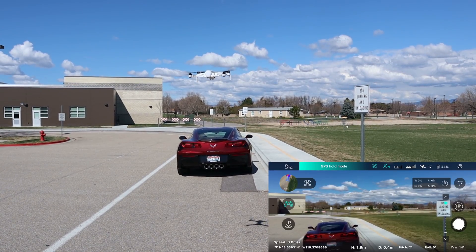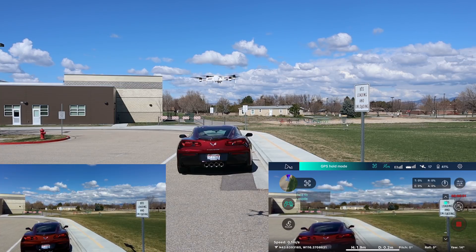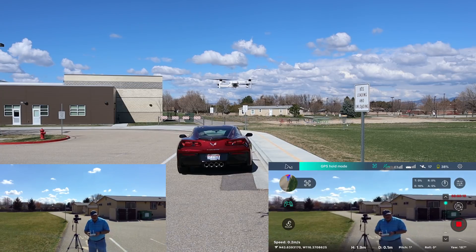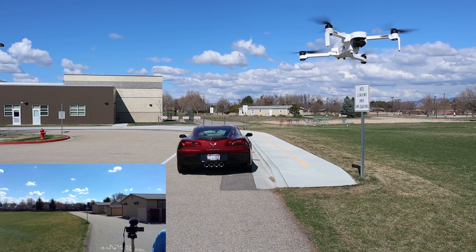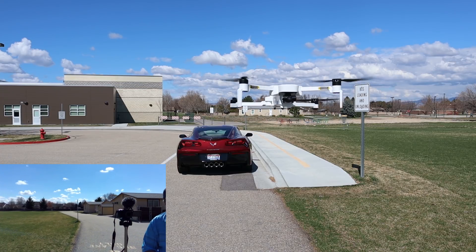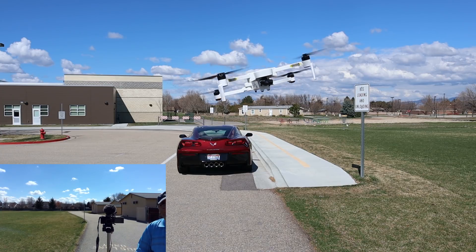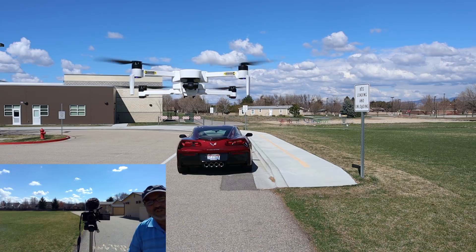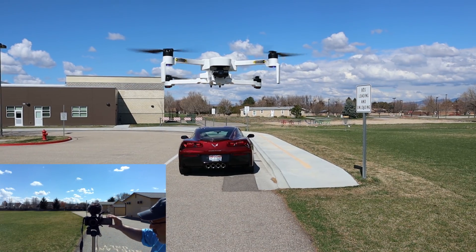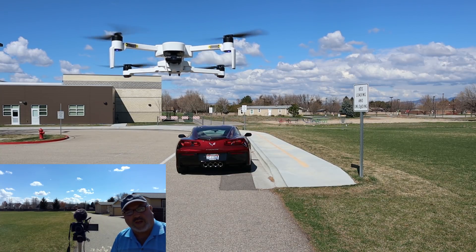Wow, there was no discernible drop — just maybe a tiny little bit. Video is started. Man, I think it is rock solid. Let me bring it in front of the camera here. That's me moving it if you're wondering. Trying to get it right in front of the camera. So now I'm not touching the controls — anything you see is right there with the drone.